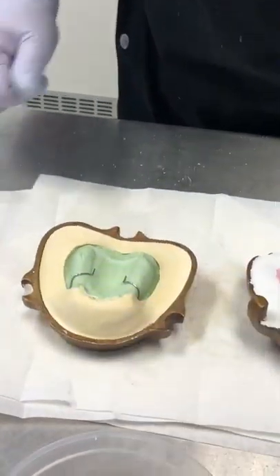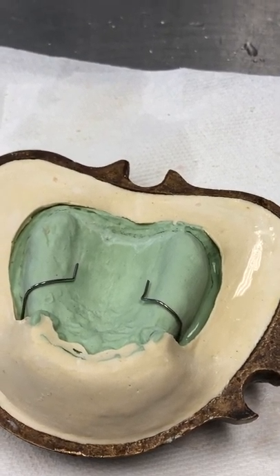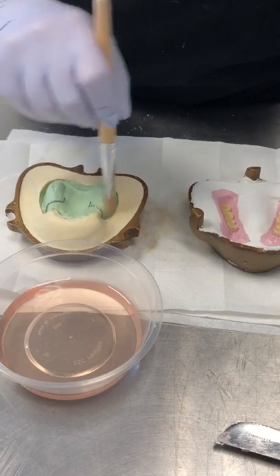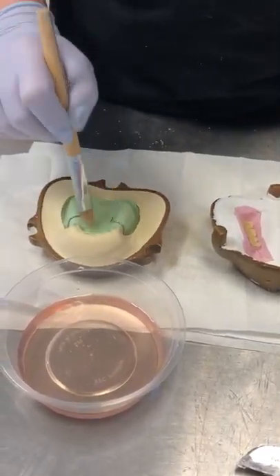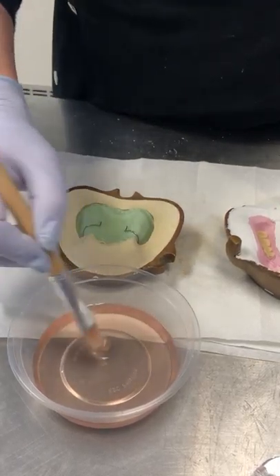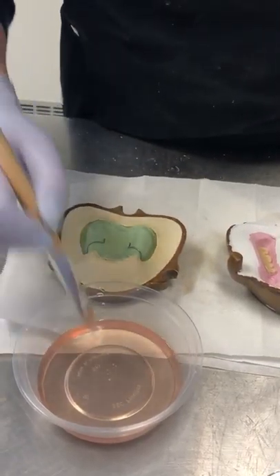It's time to separate the models. So you're just painting the separating solution on the stone, on the model, and on the investment stone as well. And this stops the acrylic from sticking to the stone.